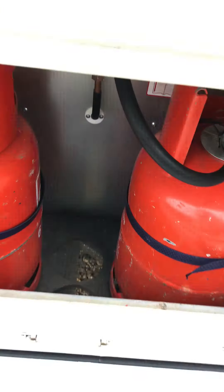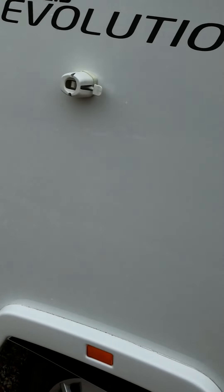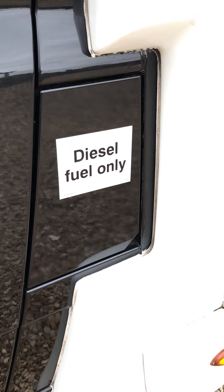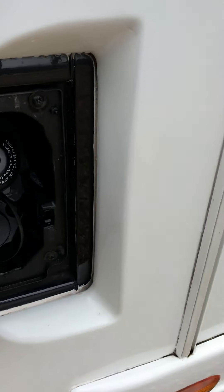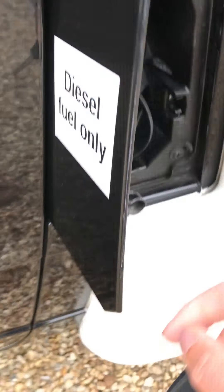When you've done that, remember to shut and lock your compartments again. The last thing to show you on the external is where the diesel fuel goes — you'll see it's clearly got a sticker saying 'diesel fuel only'. Simply pull it open and it fills using the ignition key. When you return the vehicle to us it's important it has a full tank of diesel, otherwise charges will apply.